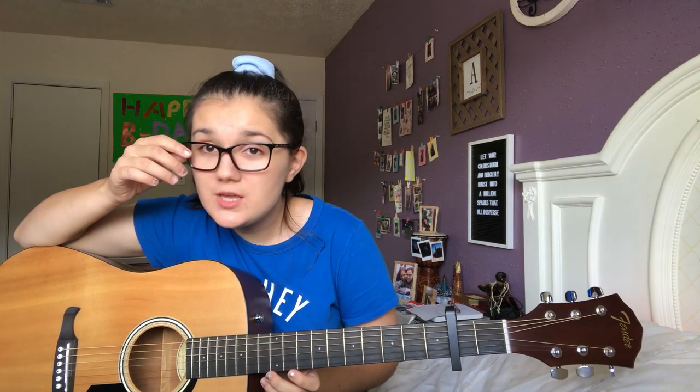And then you've got E minor, which is really, really simple, because both of your fingers go on the same exact fret. You're going to be putting your first finger on the second string on the second fret, and then your second finger on the third string on the second fret. And it sounds like this.